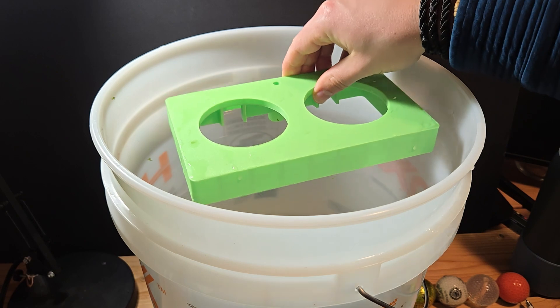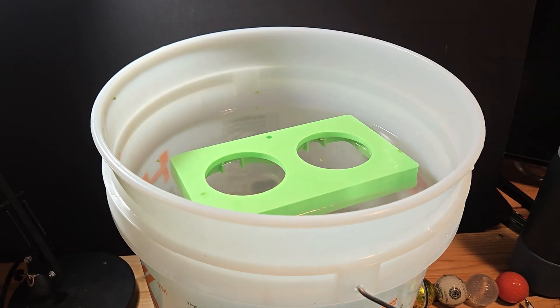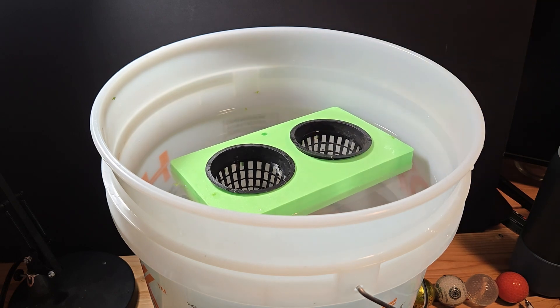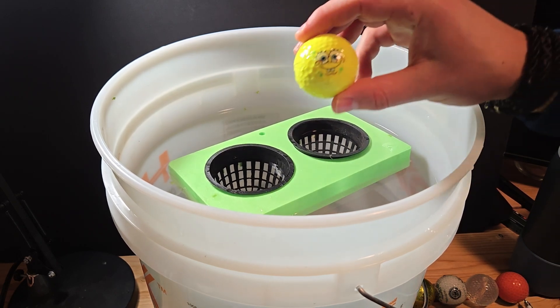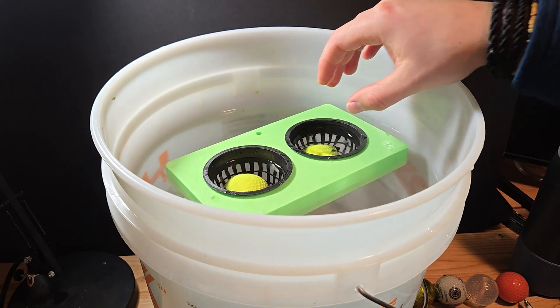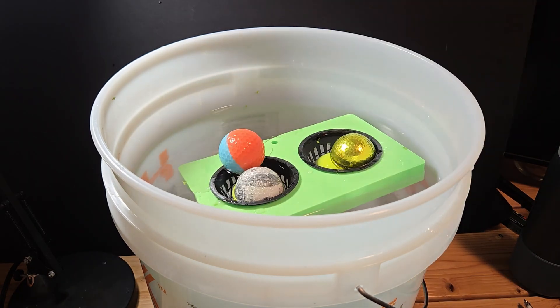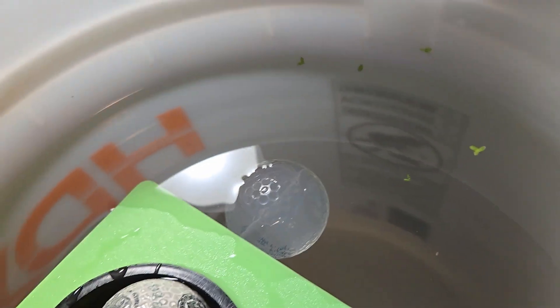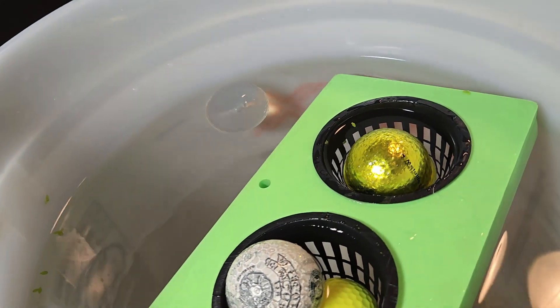I didn't want to sacrifice any plants just in case this thing sank to the bottom of the tank immediately, but I needed to make sure it could actually support the weight of two plants. So, as the saying goes, when in doubt, throw golf balls — this was my ballast to make sure the planter would float. Also floating: glow-in-the-dark golf balls, which I'll be keeping in mind the next time I'm on the course.